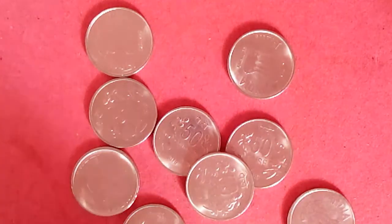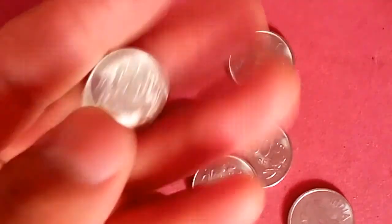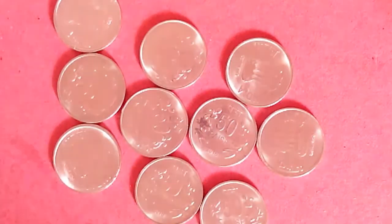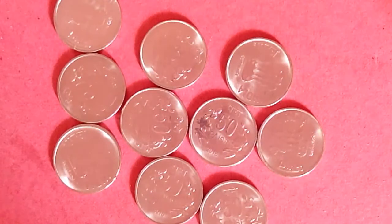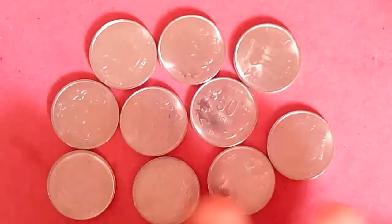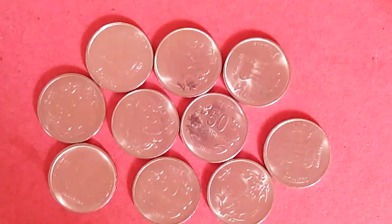This is 50 paisa, 2016. So this was minted in 2016 but it didn't come to the market — or maybe it did come to the market but I couldn't find it. That's the reason I bought this.